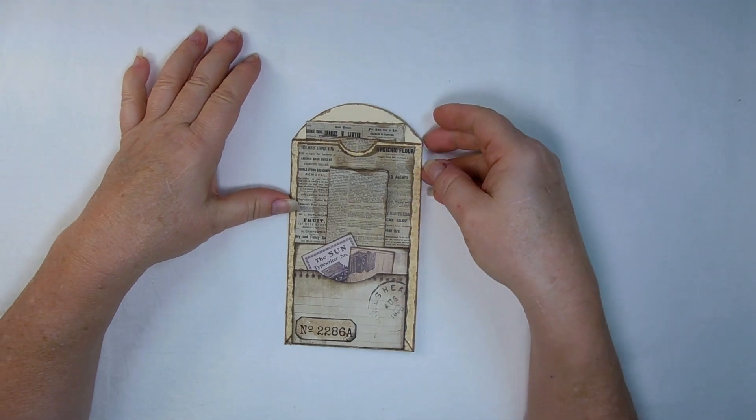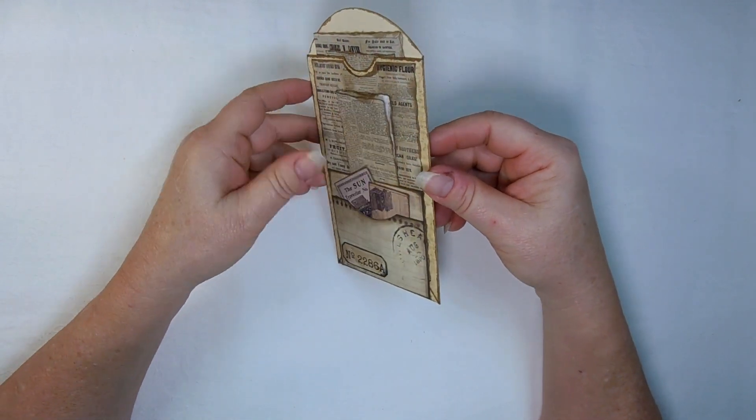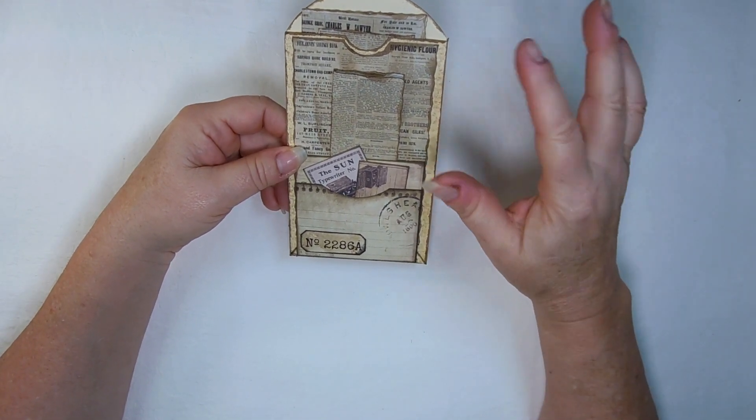Hello everyone, this is Rebecca from Papatradishwa, and welcome to File Folder Friday. We've got kind of a simple little pocket — it's almost a take on a manila folder, almost.